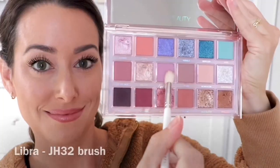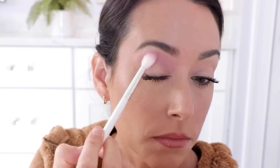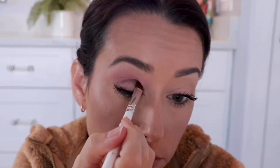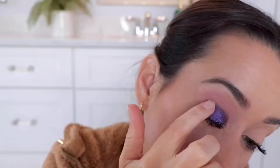For the next look, I'm taking the shade Libra and putting it all over the transition, avoiding my lid. For the lid, we're going in with the shade Vortex with a very small brush. This is perfect for doing a cut crease and just really cutting in there, and I'm applying this all over my lid to really deepen things up. Just dusting away any of the fallout, and next going in with the shade Ultra Violet, using my finger to just pack that color on and softly blending it into the crease area.